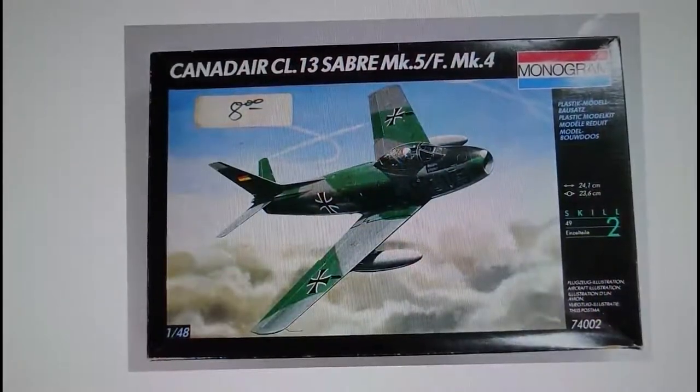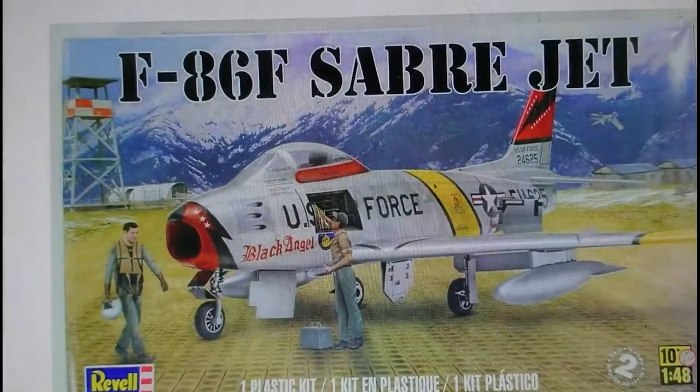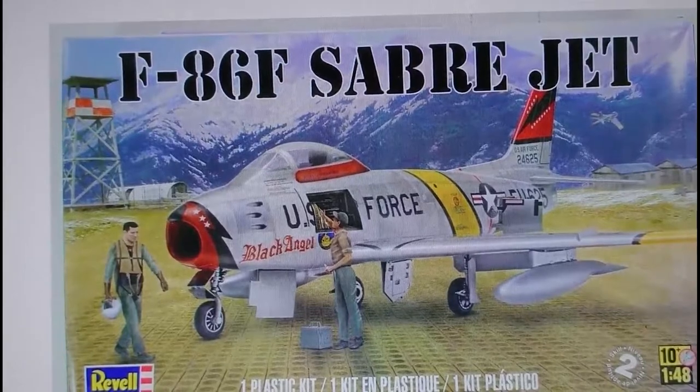Then in 1991 Monogram re-released the Canadair CL-13 Sabre, and I believe that kit also incorporates RAF markings for the Mark IV, so you get both the Mark V Luftwaffe variant and the Mark IV Sabre. Nice box artwork on that one too. Finally in 2012 Revell got their hands on the Monogram moulds and released it as a Revell kit — it's exactly the same as the mid-70s Monogram kit, so don't be surprised to find the Monogram kit inside that box.